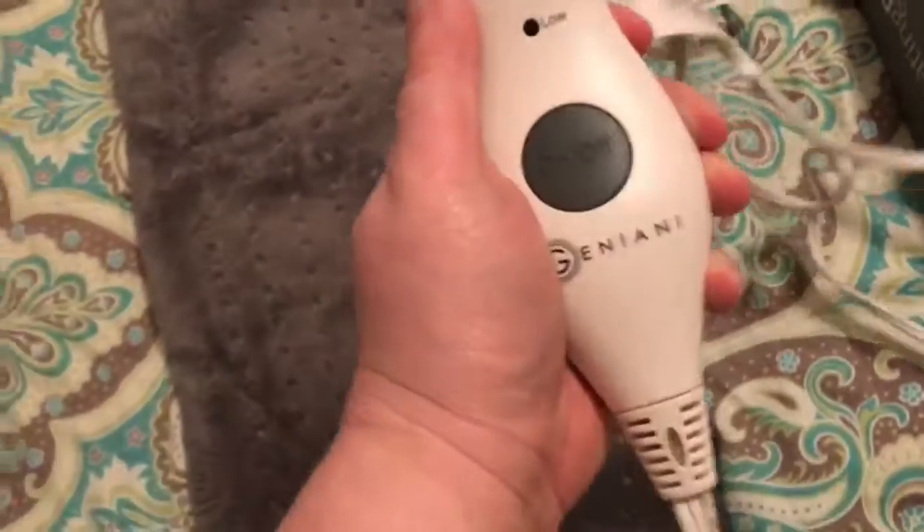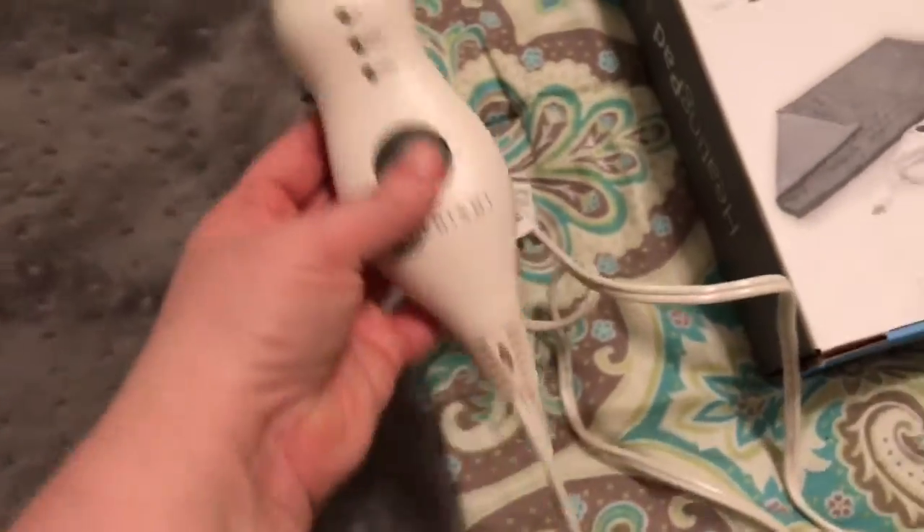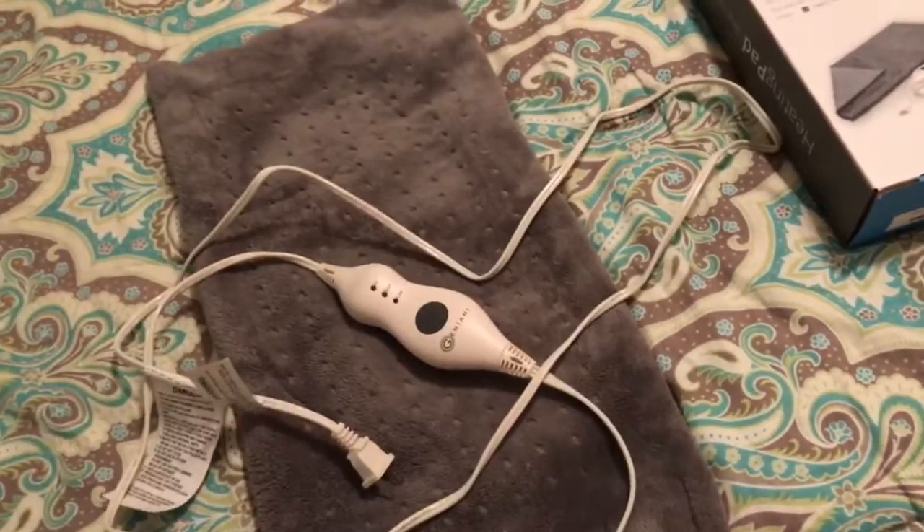This is the backside — this is the part you put on you. Very soft and nice, and a good size control. You just hit the button to go low, medium, or high. I don't have it plugged in to show you, but it also has a very long cord, which we like. That's very important for a heating pad.